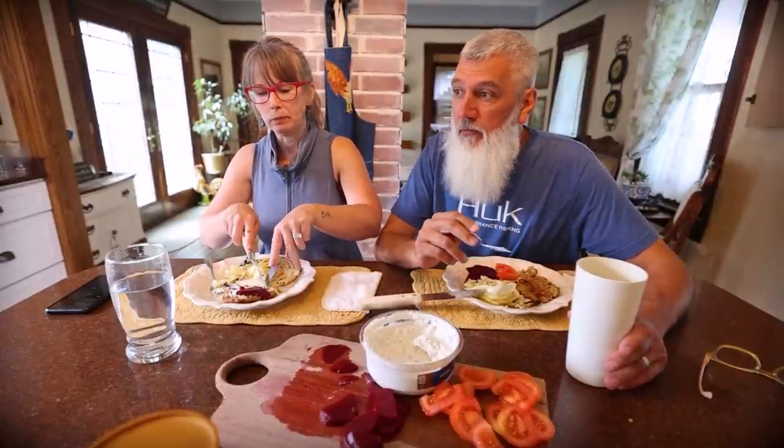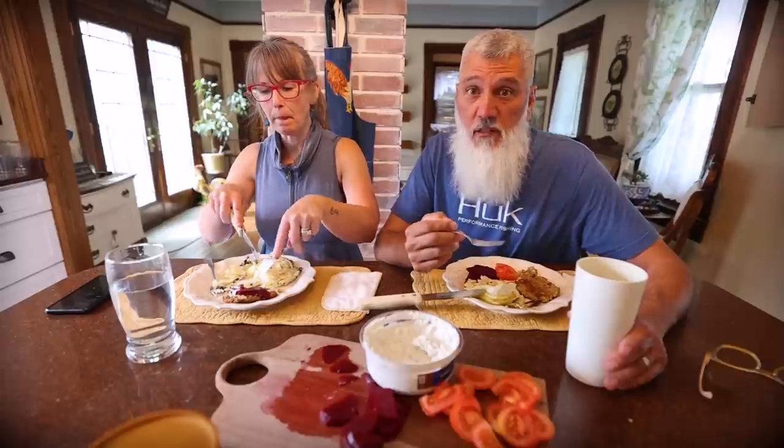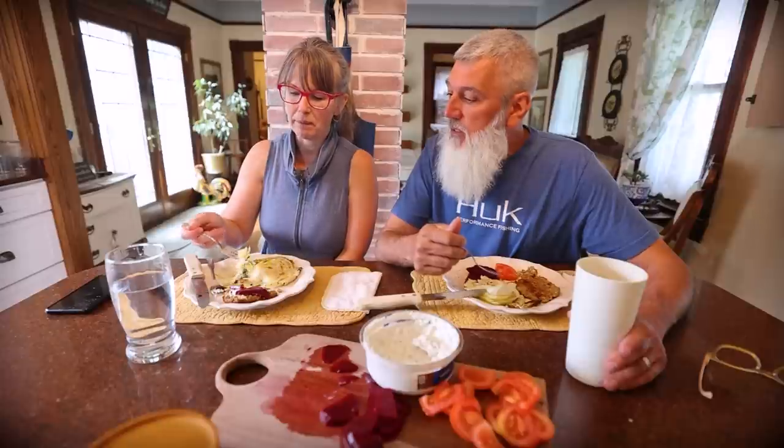Lots of glasses! LensCrafters. She goes there once a year, gets two new pairs of glasses, and if her prescription hasn't changed much she ends up with like four pairs she can rotate through — various colors to match her outfits. I've had lots of unique glasses over the years.